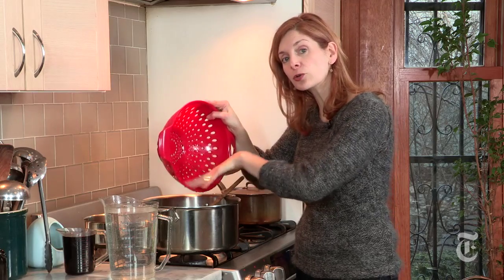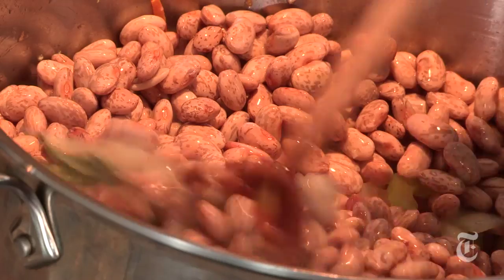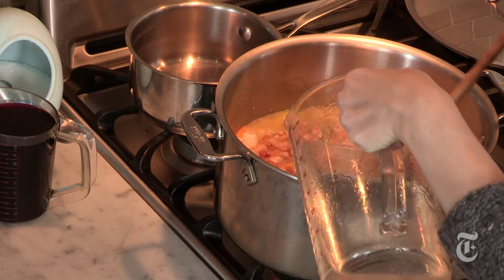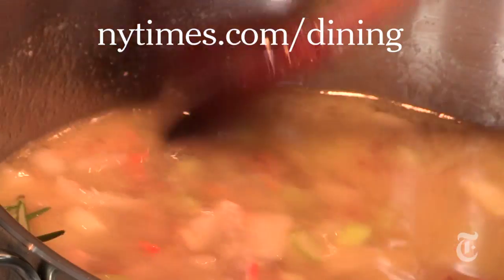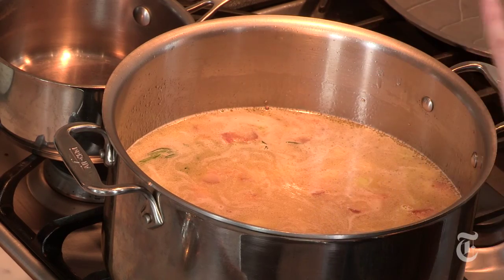If you didn't have time to soak your pinto beans overnight, that's fine. Just throw them into the pot dry, add a couple of extra cups of water, and then you'll probably have to cook them for twice as long. Now you want to add just enough water to cover the beans and one tablespoon of salt. For the exact recipe, go to nytimes.com/dining. Once this comes to a simmer, just let the beans cook for about an hour uncovered until they're very soft.